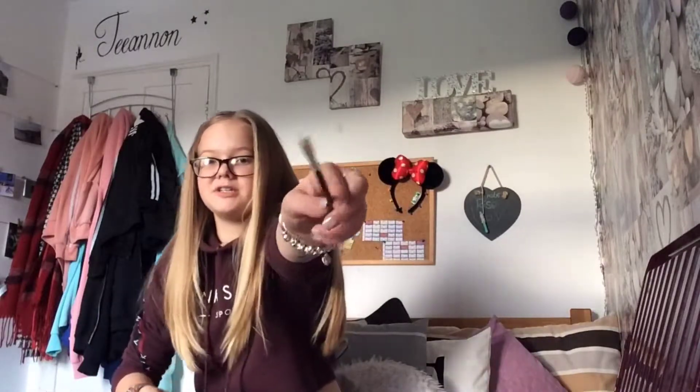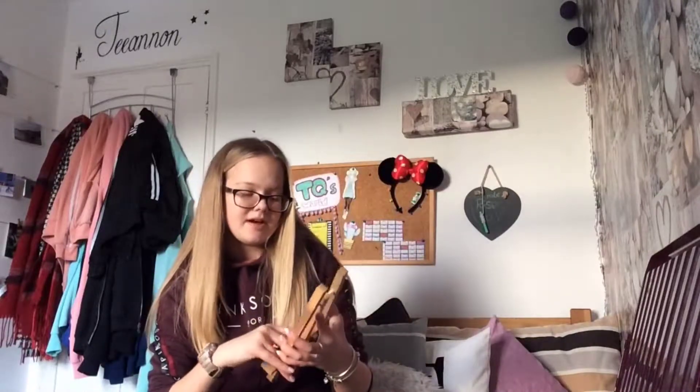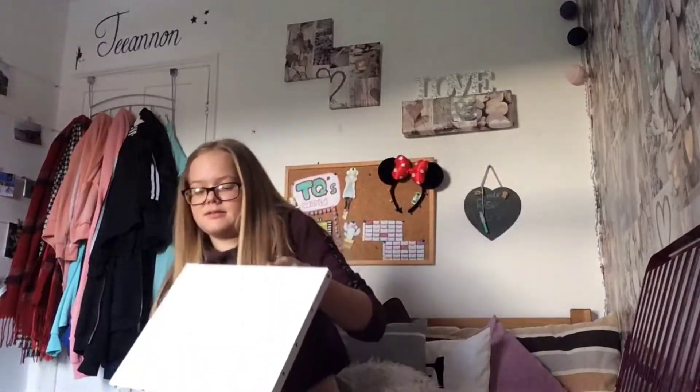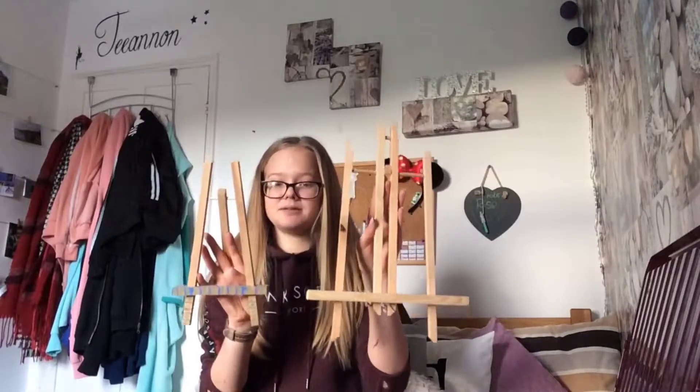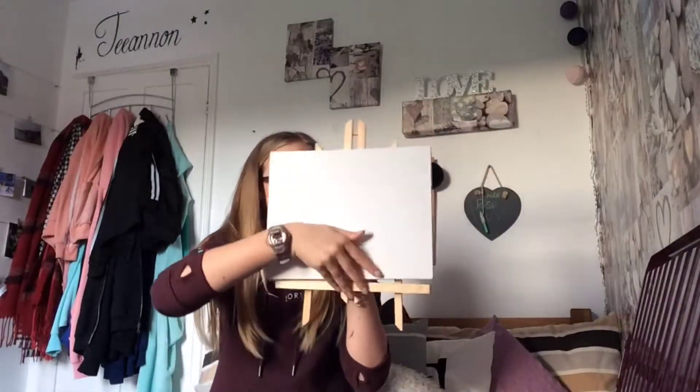In there are also some flat brushes. Then I have a mini easel — just for like mini work — and this is my bigger easel, so you can see it's a lot bigger.